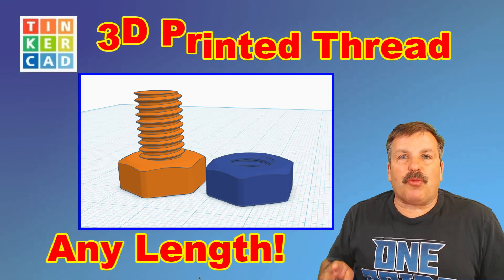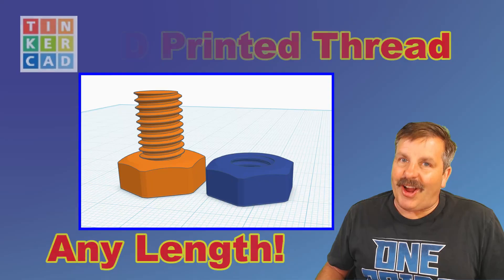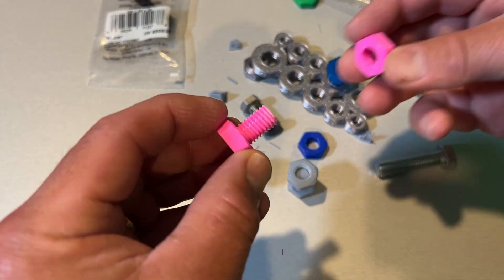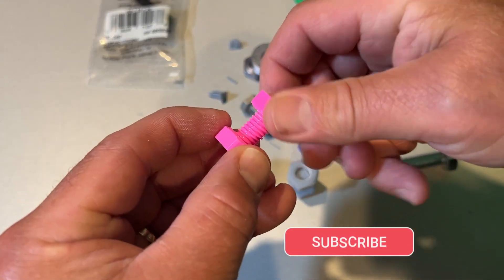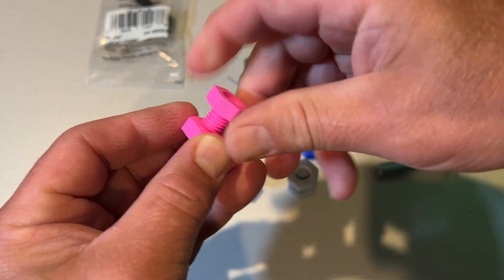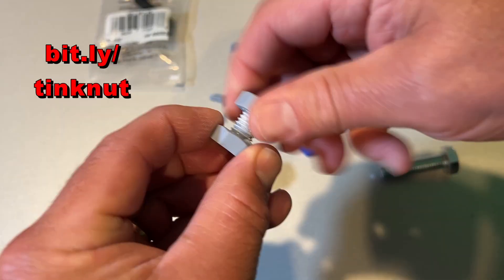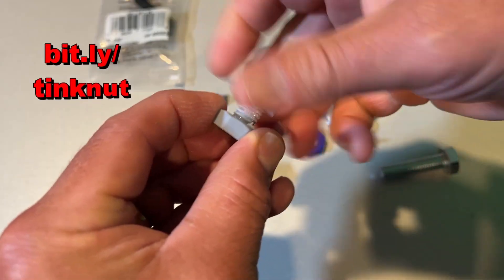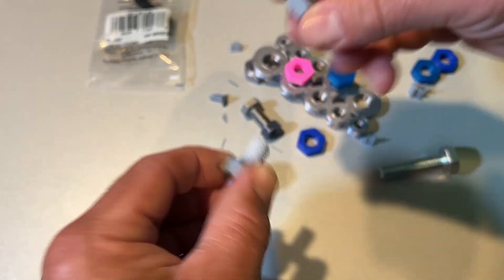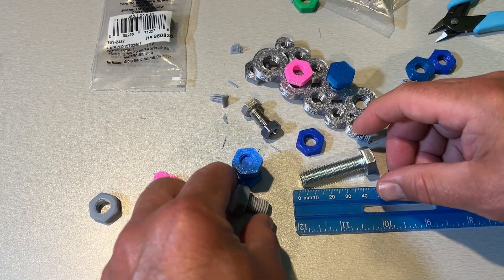Today I'm going to show you how to take this 3D printed thread and make it longer. This is the 3D printed TinkerCAD thread — once again these are done in TinkerCAD and they are turning out absolutely fantastic. Printed yesterday in resin, that turned out really slick as well. Of course the more you use it the better the fit is, but I've been seeing the question: how do we make the threads longer?